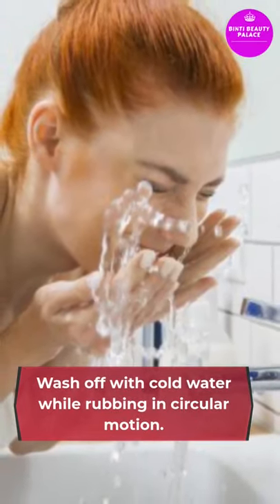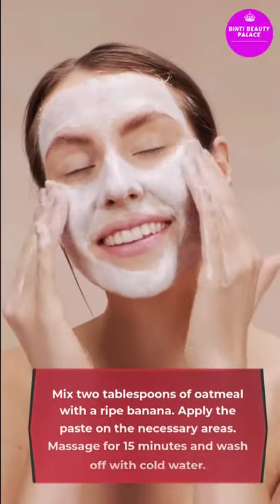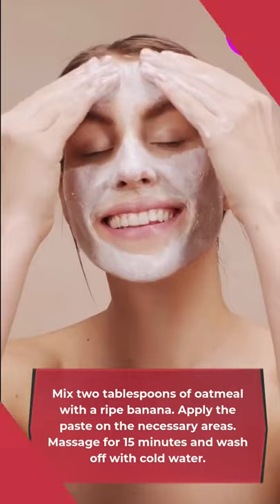Number two: oatmeal and banana. Mix two tablespoons of oatmeal with a ripe banana. Apply the paste on the necessary areas and massage for 15 minutes.